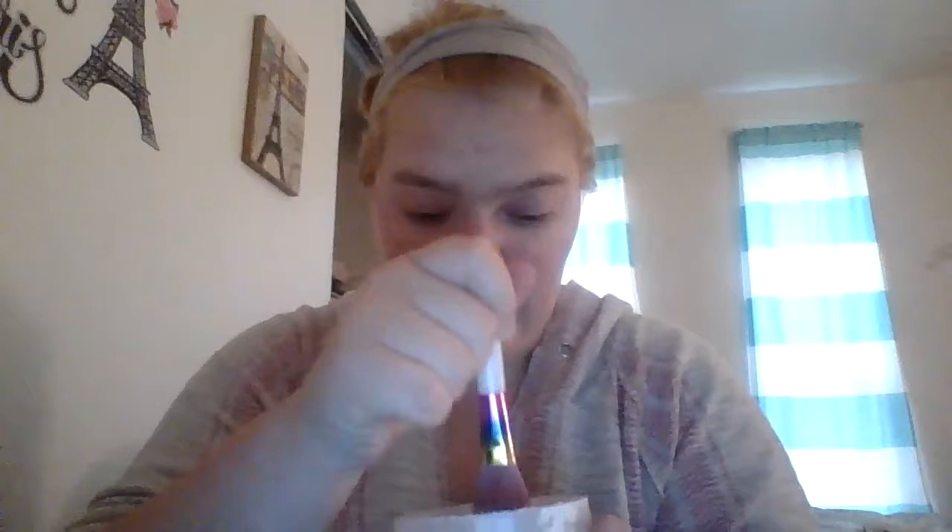Next we're gonna go in with a setting powder and brush. Just stick a little in, tap off excess — there's gonna be a lot of excess, tap that all off, then blend. This will smooth out the skin. Going in and grabbing more under the eyes. I use a contour brush for the powder.